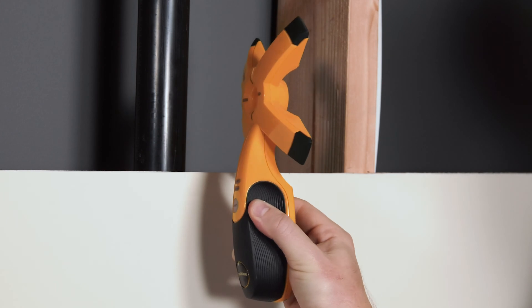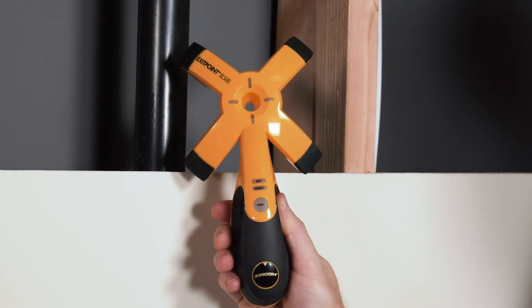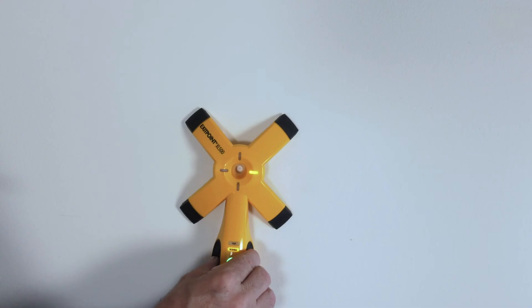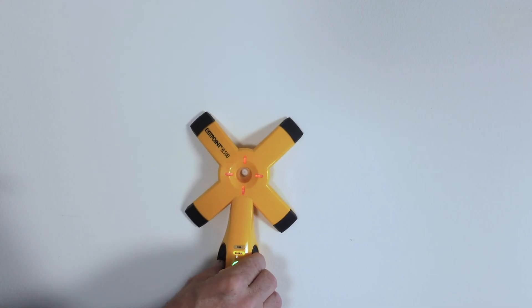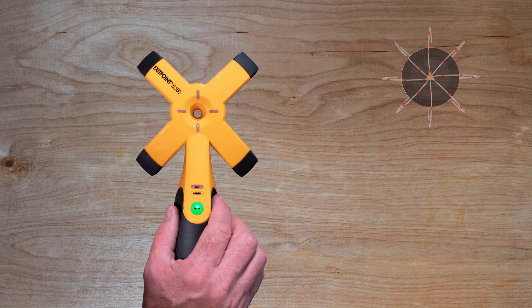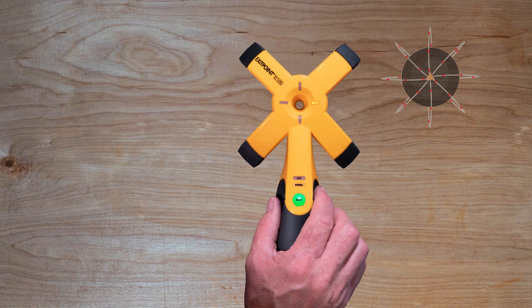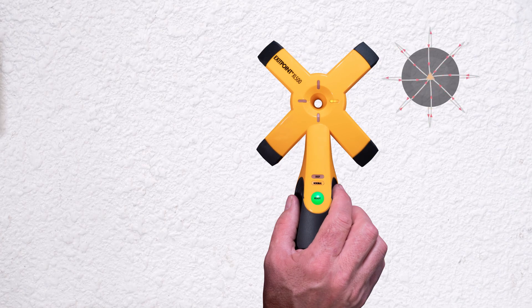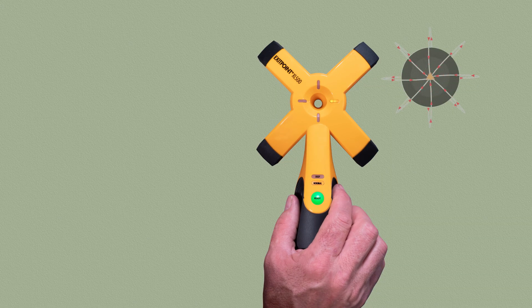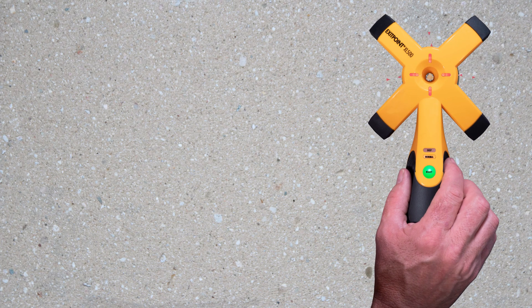Accurately locate exit points through walls, floors, and ceilings with the new Zircon Exit Point XL500 through-hole drill guide. The XL500 provides a fast and easy solution to locate precise spots before drilling. Utilizing magnetic field detection technology, the advanced four-prong receiver directs your scan through non-magnetic materials such as wood, drywall, gypsum, brick, and poured concrete to locate a high-powered magnet on the other side of the wall.